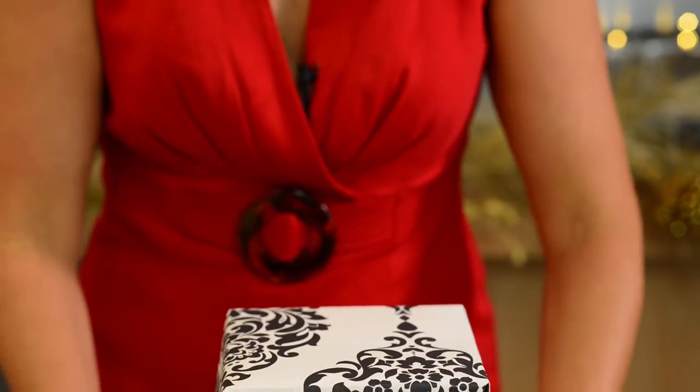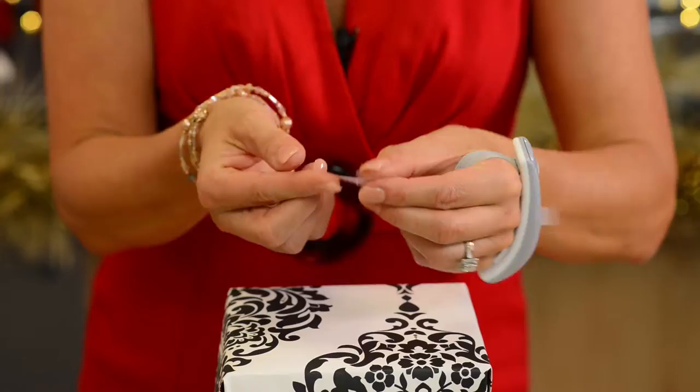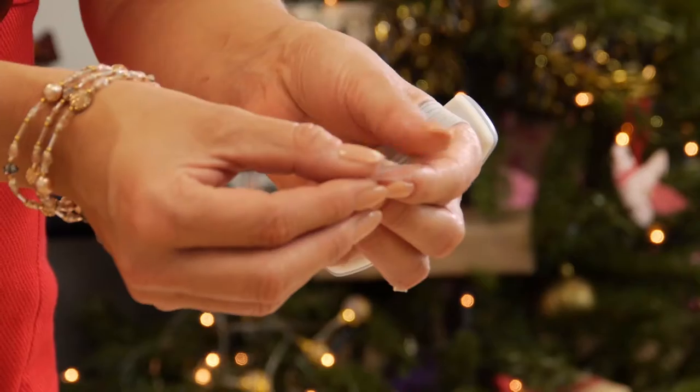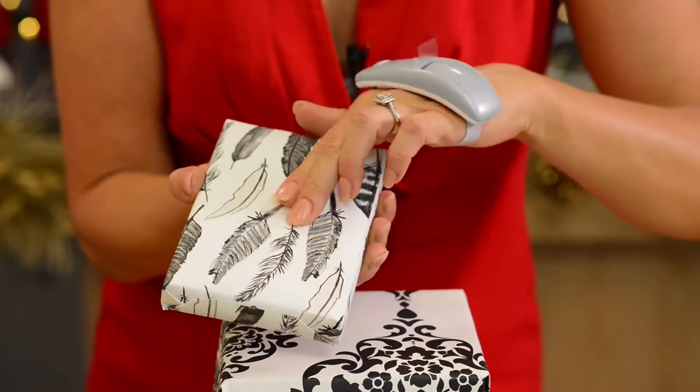The final piece is to use your Scotch tape, fold it into thirds, and you're going to place it underneath the final gift and place it on top of the pile.